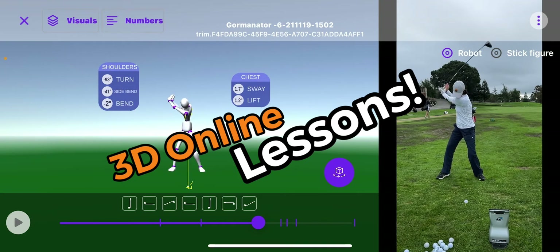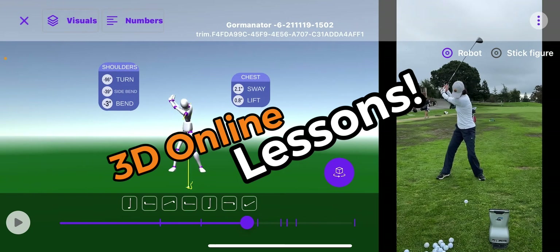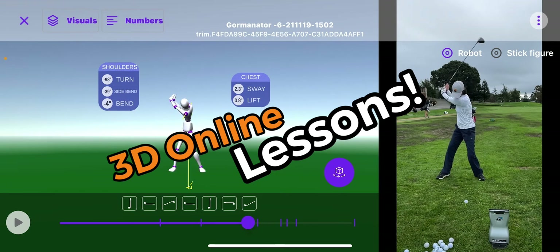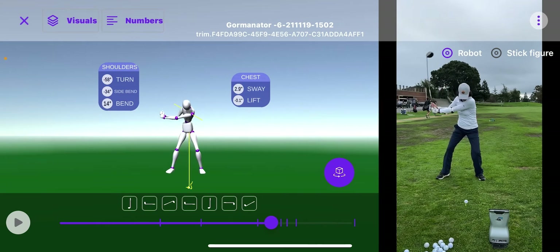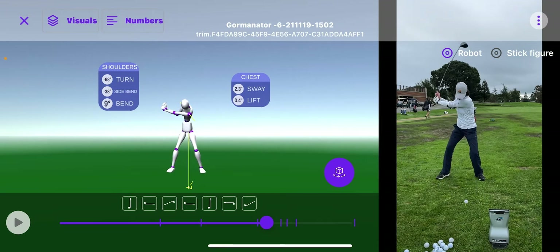So her chest numbers at the top of the swing are at minus two. She's moving away from the target, winding up beautifully, and now she needs to start to sway a little bit to the other side but then stabilize. So basically her left ear needs to stay behind the ball, and you can see the numbers on the right — the chest is at five inches now. She's moved from three and a half inches to this point back, a total of five inches of sway.